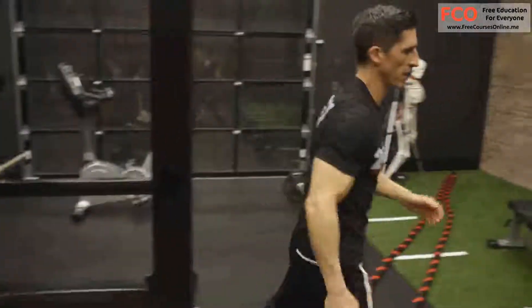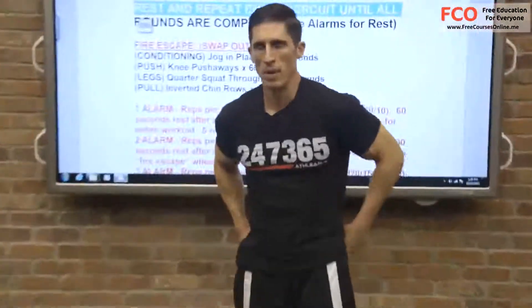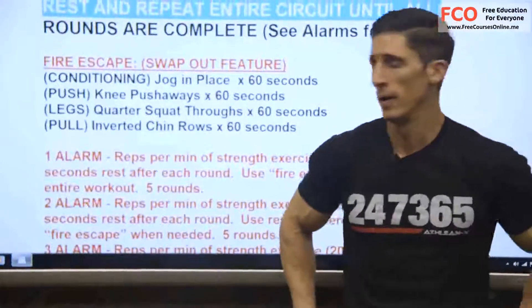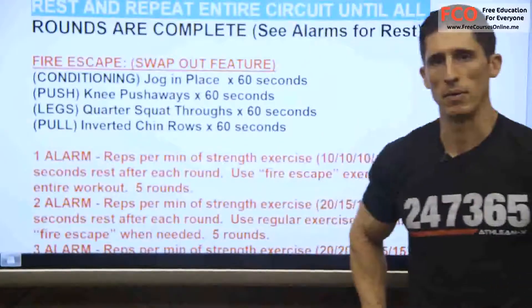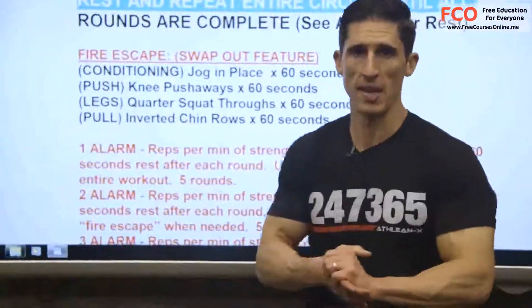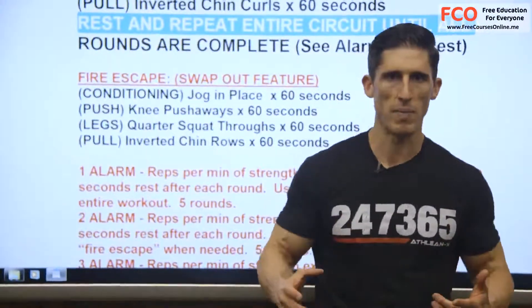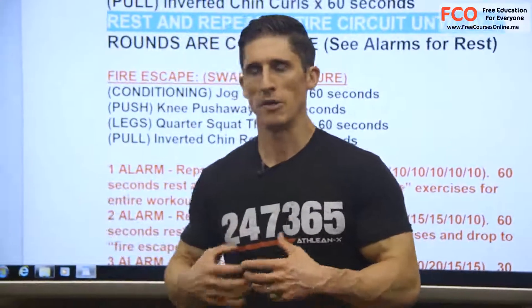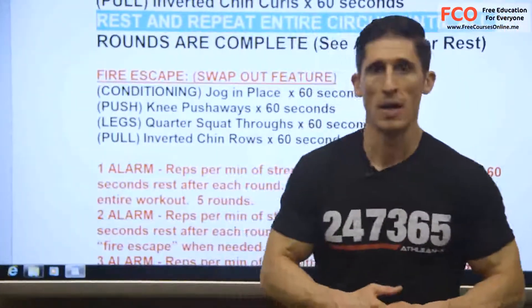Now remember, maybe you're at one alarm and you ace it — no problem. You started there because you thought you weren't as strong as maybe you are. Make the adjustment and do it next week at the higher level. So there you go — two in the books. You've got one more that we've got to cover all the exercises and go through. And then all I'm going to do from there is manipulate the way you go through those workouts to extrapolate a whole new conditioning effect, even using the same exercises. We'll save that for later. For now, good job — rest up. I'll see you back here for your next workout.